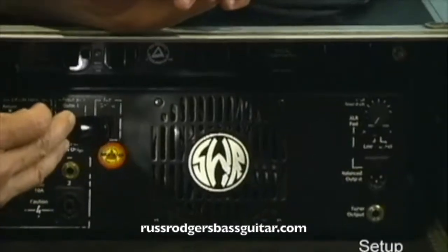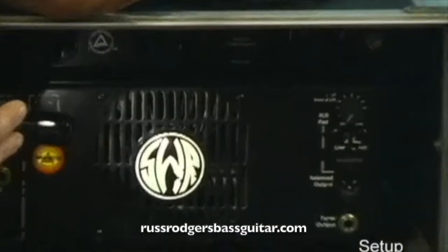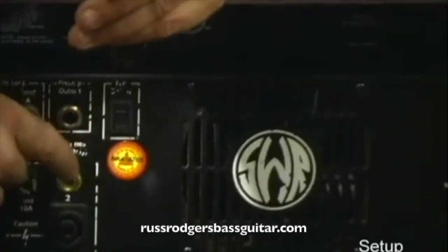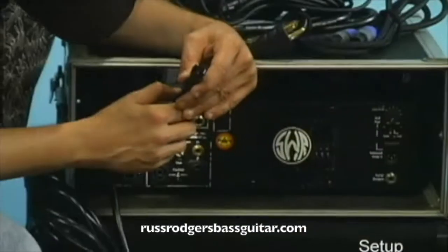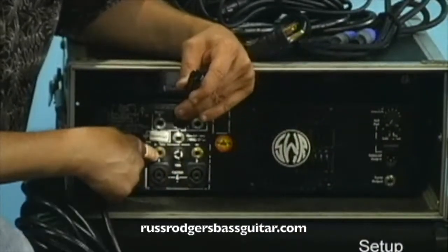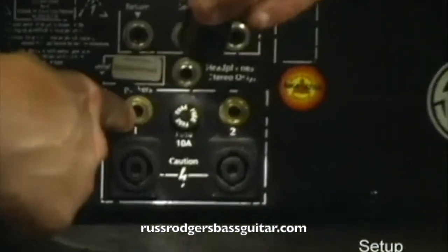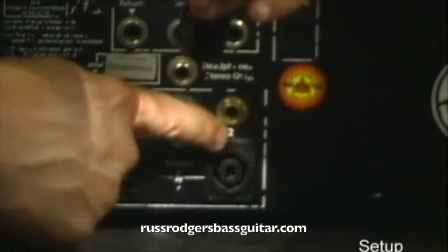This area right here is the fan, which has a switch you can turn on and off. Different amps will have different features. These are your connections — your speaker connections here. And if you want to hook up to another cabinet, you can hook up two cabinets.